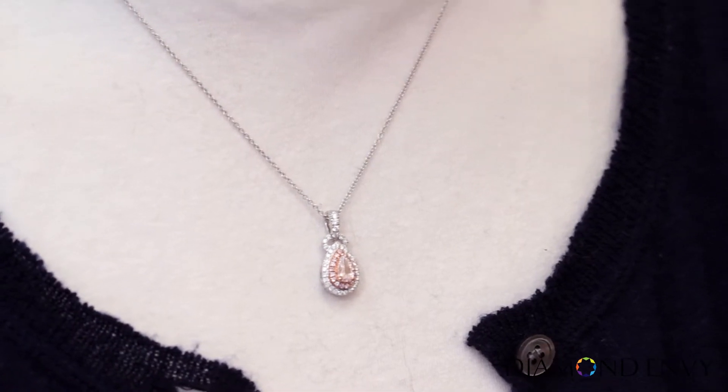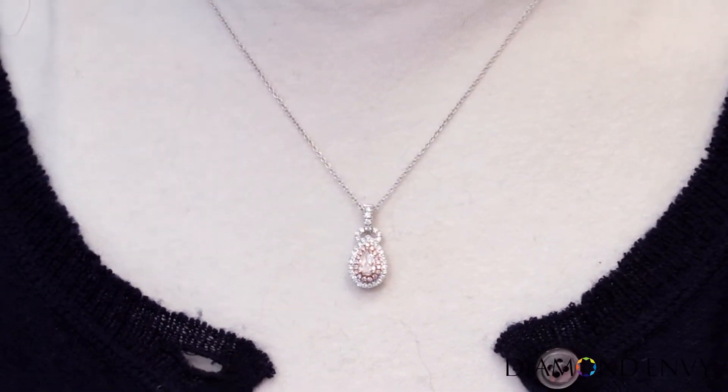The white diamonds continue into the unique bale, which gives this pendant some extra flair. You can love this forever with our lifetime warranty.